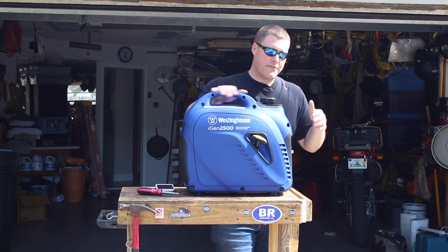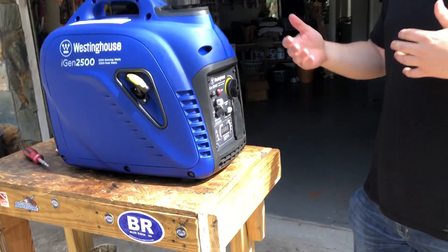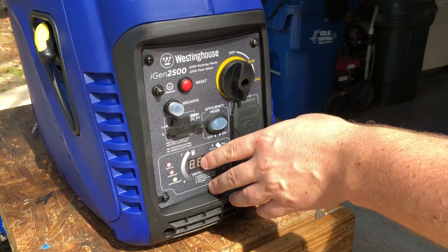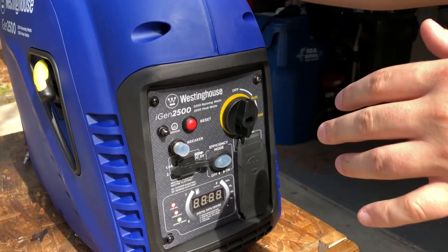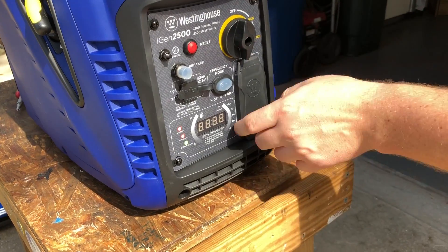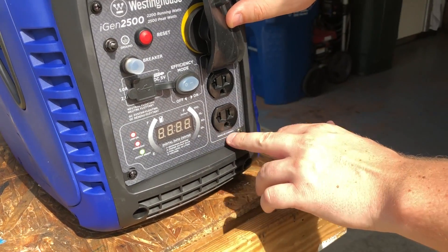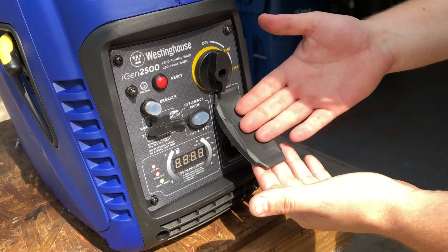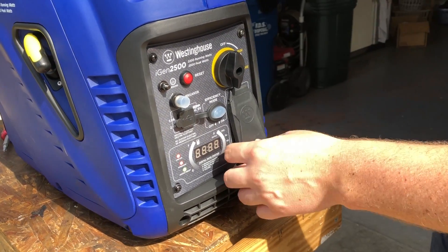On the front of this unit, what makes it different compared to the 2200 or the 2000 is the LED display. There's an off, run, and choke on/off switch, and 220-volt receptacles. It is parallel capable — we will test that. With these newer models, you're also getting covers for the receptacles.